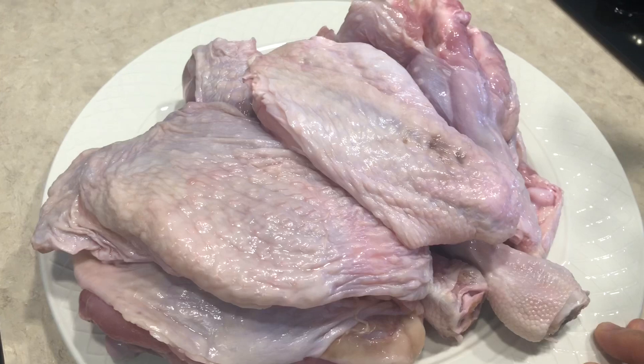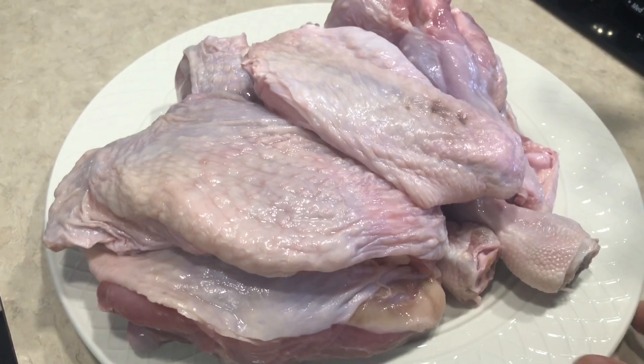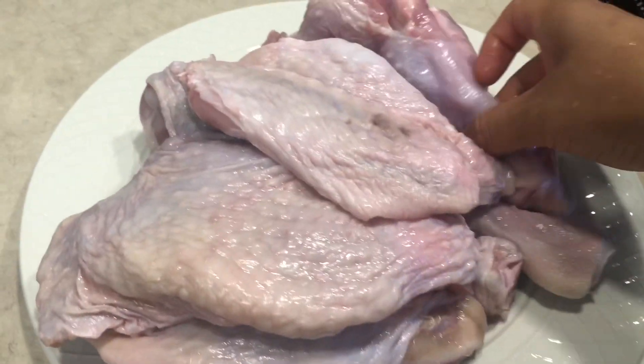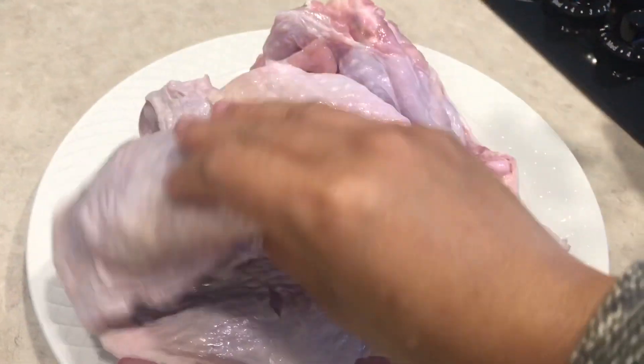I am preparing to make fried turkey. I have the thigh and the wings cut up in pieces. These are the wings portion, and here's the part of the thigh. It's big chunks of meat.